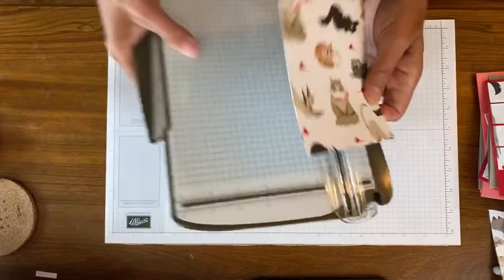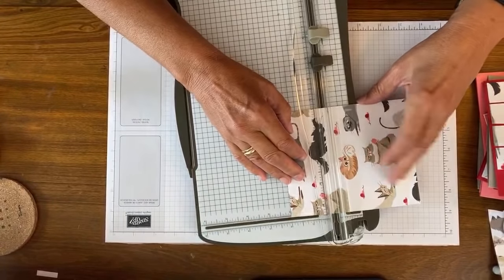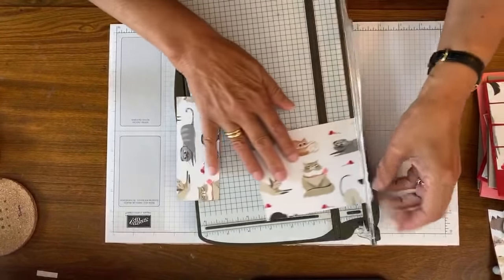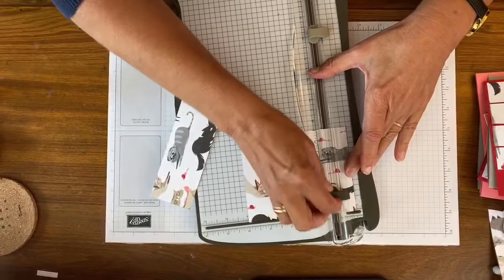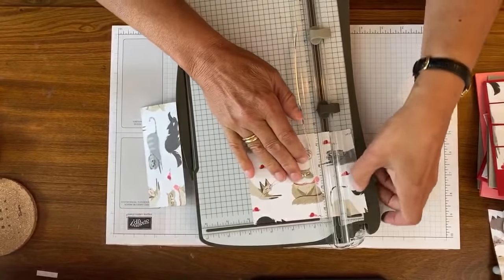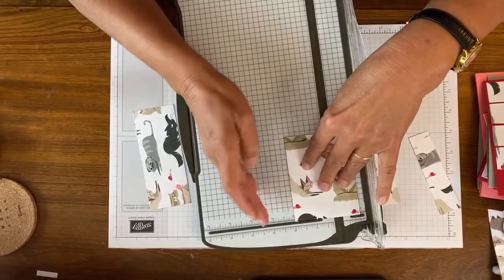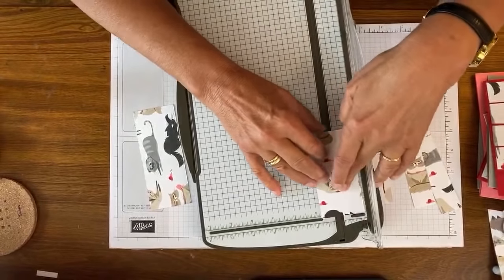So I'm going to take this and do two inches - it really doesn't matter which side we start from. I'm going to do two inches and then one inch, then three inches, two inches, two inches, and one inch.